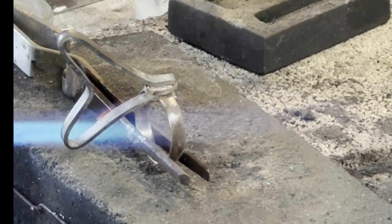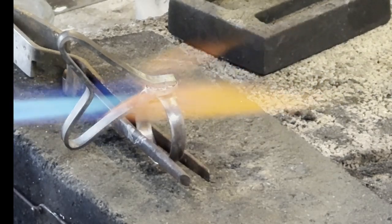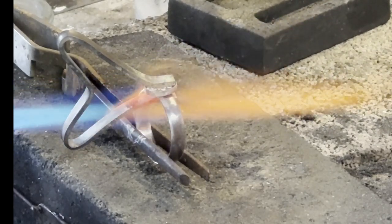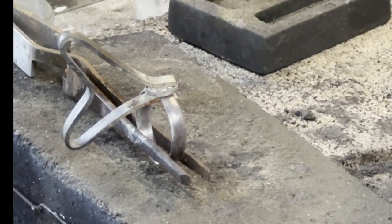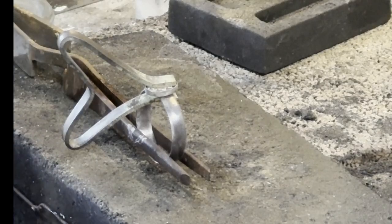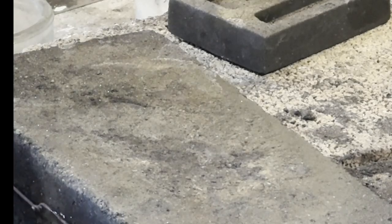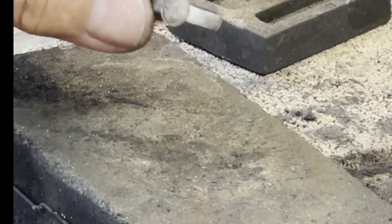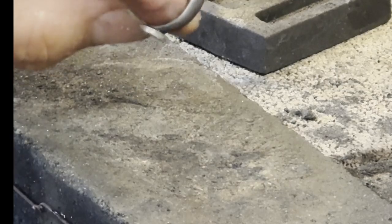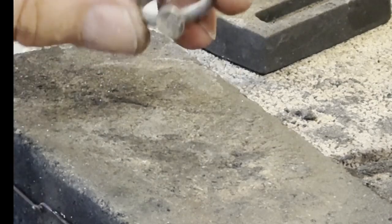There we go — I saw it sink. We'll cool that whole thing off in some water and take the clamp off. It looks really quite nice. I'm going to put this in the acid to take off some of the oxidation, then we'll polish it and oxidize it, and it will be a very attractive little ring band.